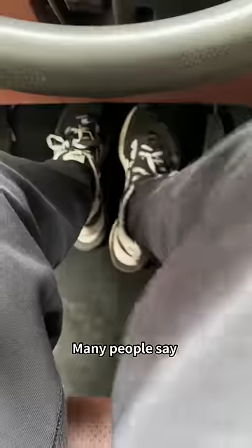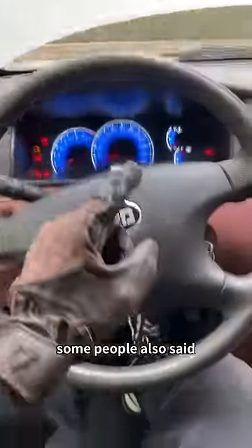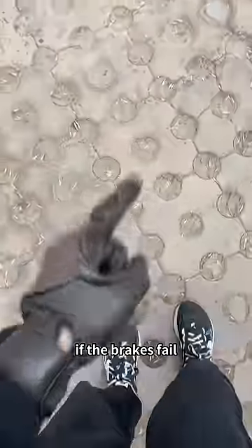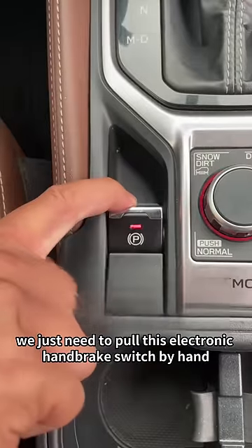What should I do if the brakes fail? Many people say slam the steering wheel — totally wrong. Some people also say open the car door and rub the ground with your foot, or even jump out of the car. These behaviors are all wrong.